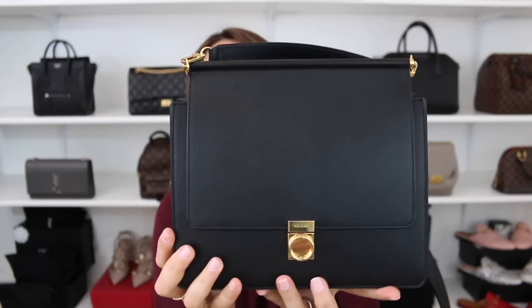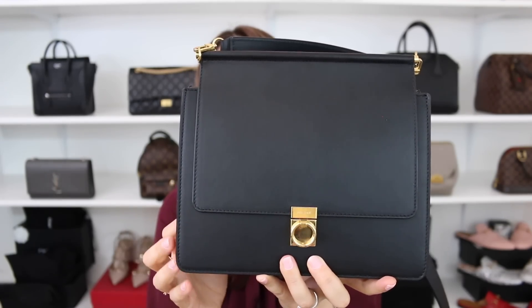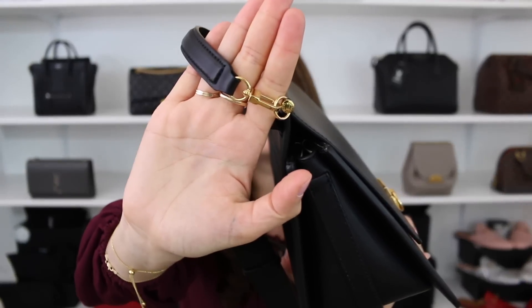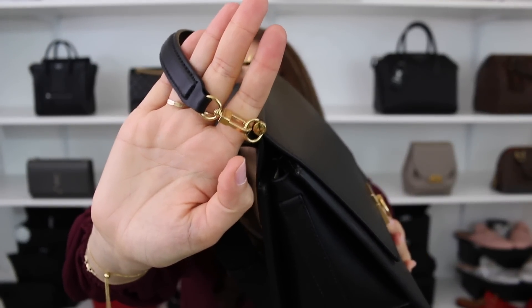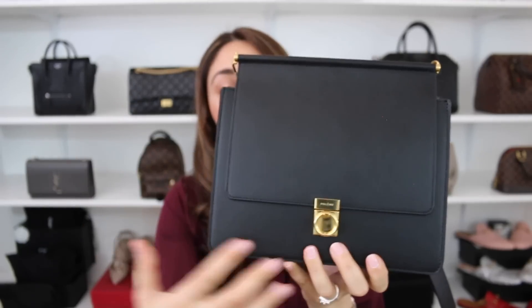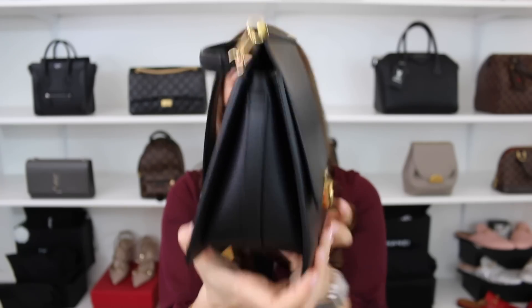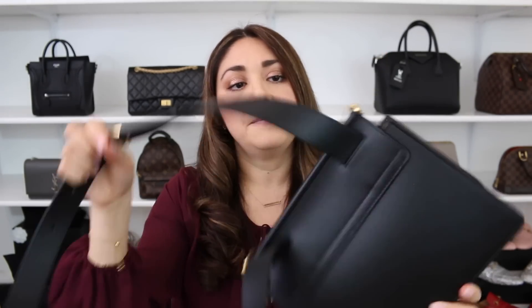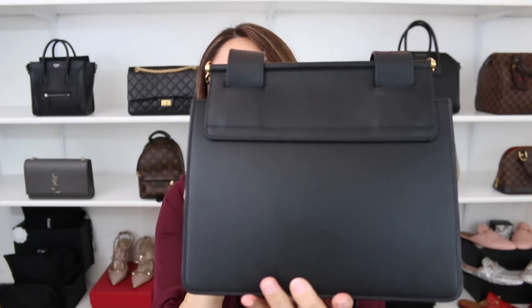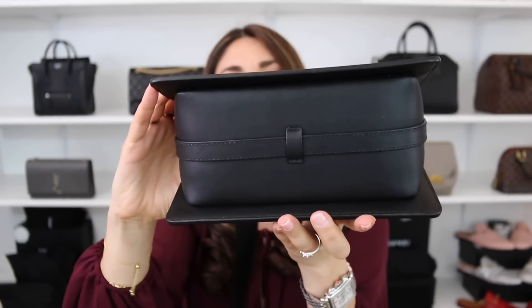Let me show you the exterior. There is the front side — it has a very simple closure to get in and out of, and a little handle. As far as the hardware, all of it has Polène engraved on it, which I love as a beautiful detail. I believe it's gold-plated stainless steel. The bag has a front side, side views, and the backside — it doesn't have any exterior pockets. That's where the adjustable strap feeds through. And looking at the bottom, it doesn't have any feet.